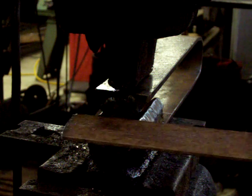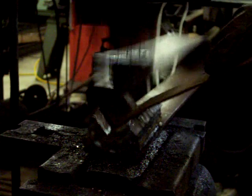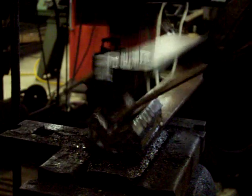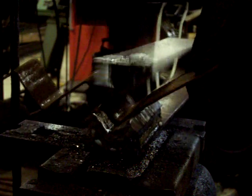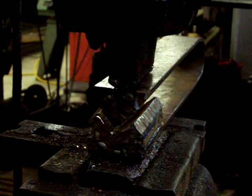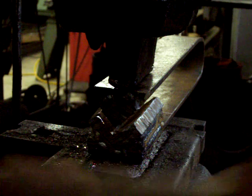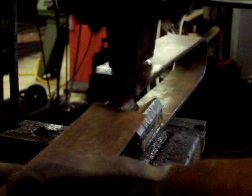Like so. It will also allow me to work my material like this into a piece of angle iron.